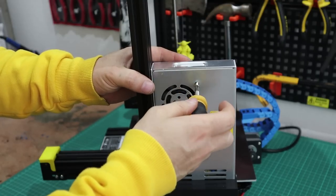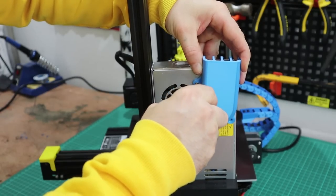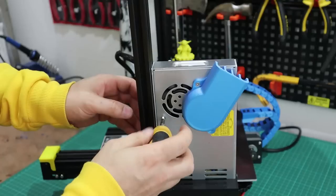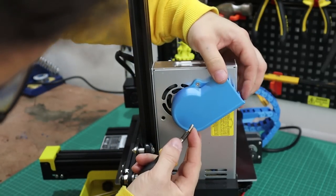It's important to take one screw out at a time. If you take both screws out the fan will fall into the power supply, so you take one screw out, attach the fan cowling, then take the second screw out, rotate the cowling, and put the screw back in.